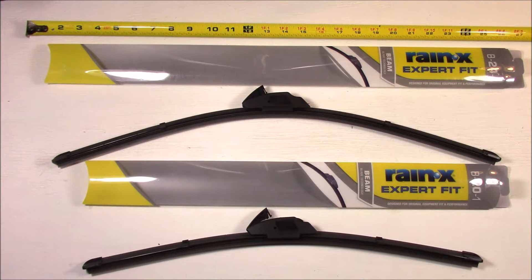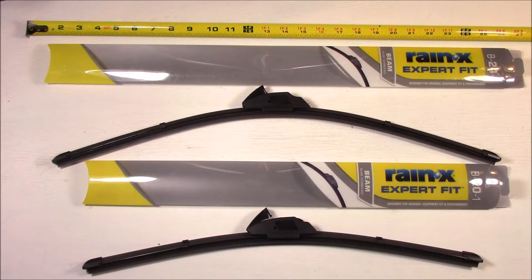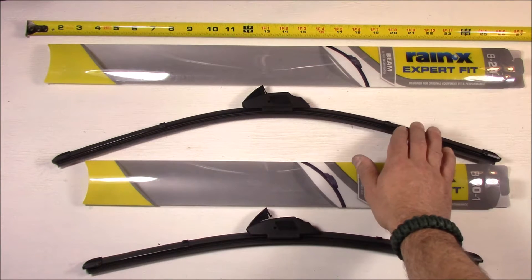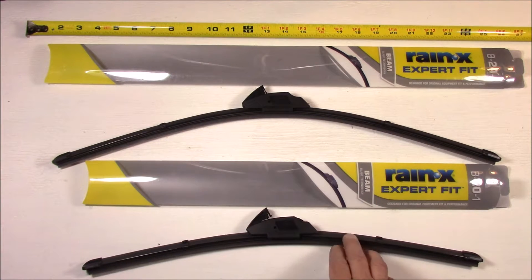These are beam technology wipers, basically made to replace other beam technology wipers, so if that's what you have on your vehicle, that's what you're going to need. On the 2014 Kia Sorento, no matter what wiper you get, you're going to need a 24-inch and a 20-inch. The 24-inch is for the driver's side and the 20-inch is for the passenger side.